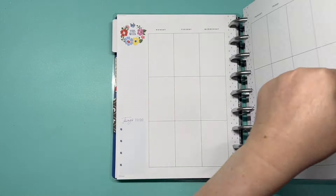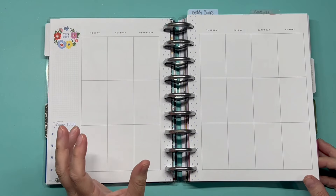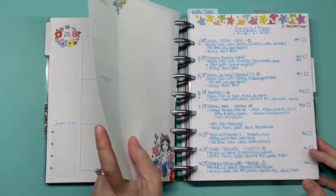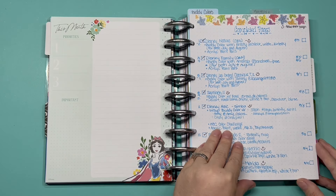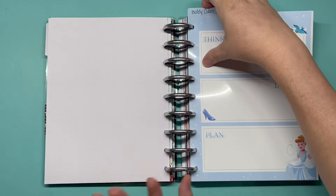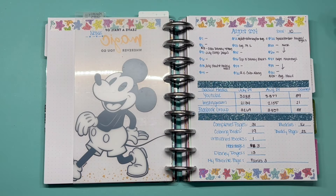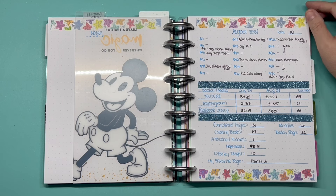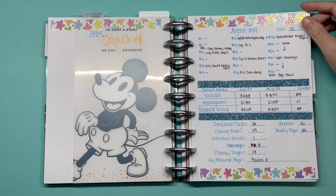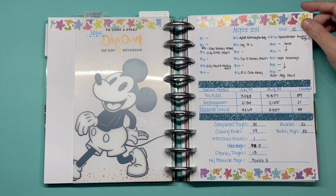For these pages, I plan on printing out my buddy colors and it ends up being like a scrapbook, but I have a long way to catch up on that. Here is my stats page - as you can see I only filmed 10 videos, and for me that is not good. Normally I film anywhere between 15 to 20 videos a month.